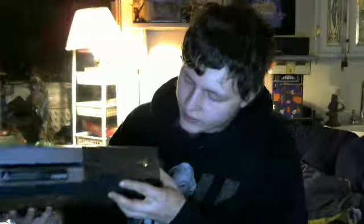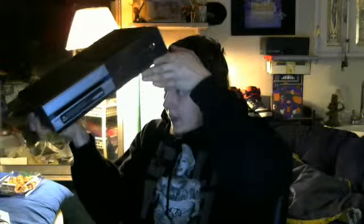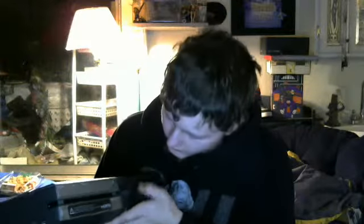Oh my gosh — I'm so in love with this right now. The design is incredible. There's the front — see that nice design — and there's the top. Everything is really sleek and smooth. It looks great.